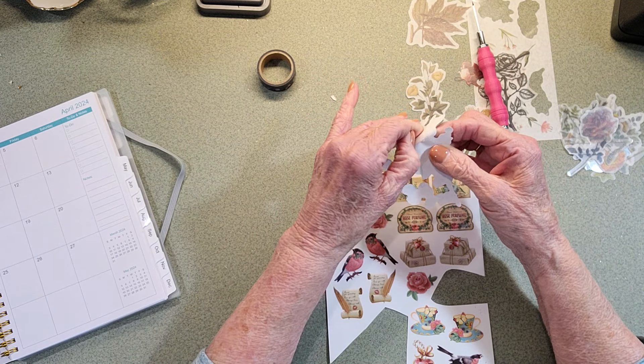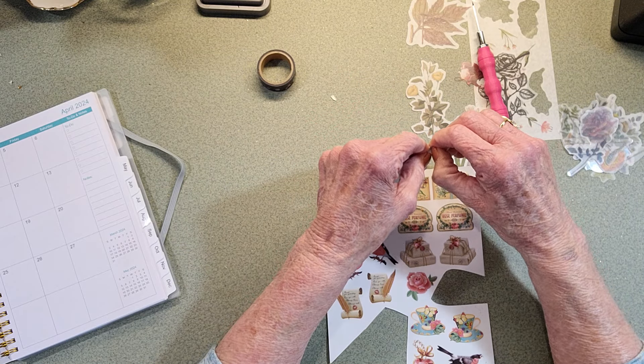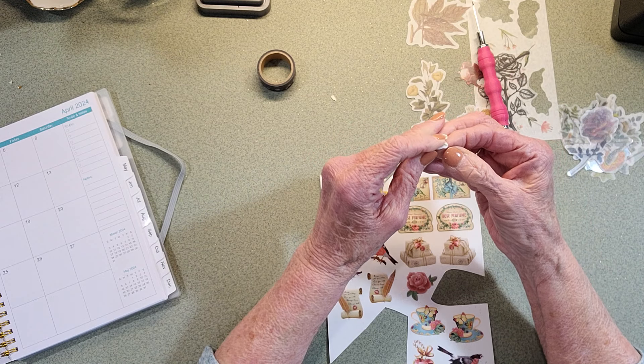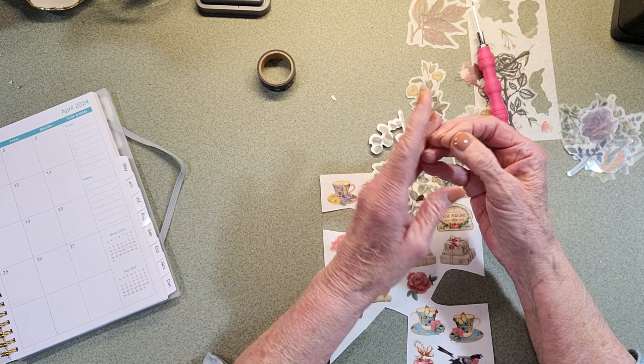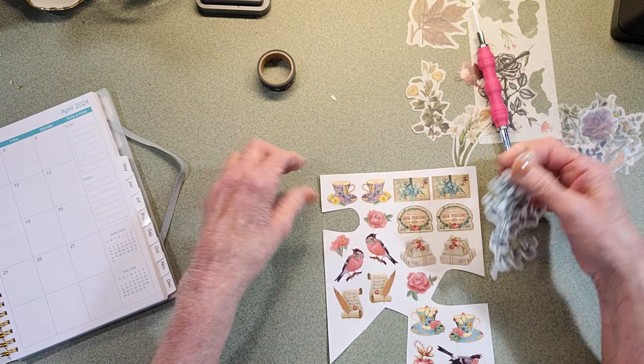I could take a pen or scratch it and maybe that would help, but still it's tough to go through that. Or I could bend it like this and try to get the papers to come apart, but look at all that time just fiddling with it.